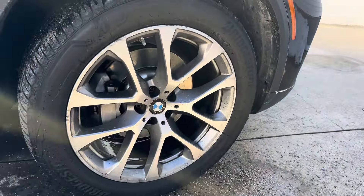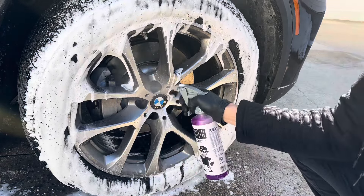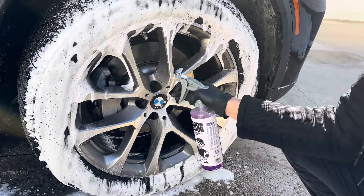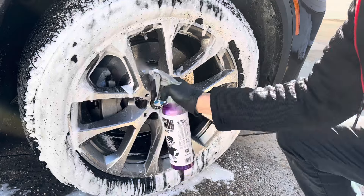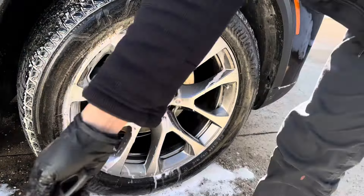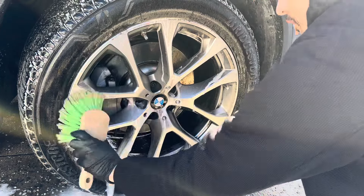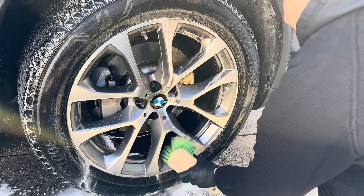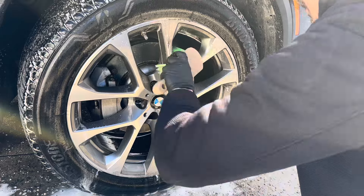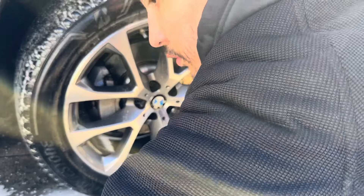It was actually eating that brake dust back there — doing a decent job. I feel like if we agitate this it'll definitely clean it for sure. Look how much cleaner the wheel is compared to the back — look at all that brake dust that came off. It did a pretty decent job just without any agitation. Now I'm going to spray a liberal amount in here and let that dwell while I also agitate the face of the wheels with a brush.